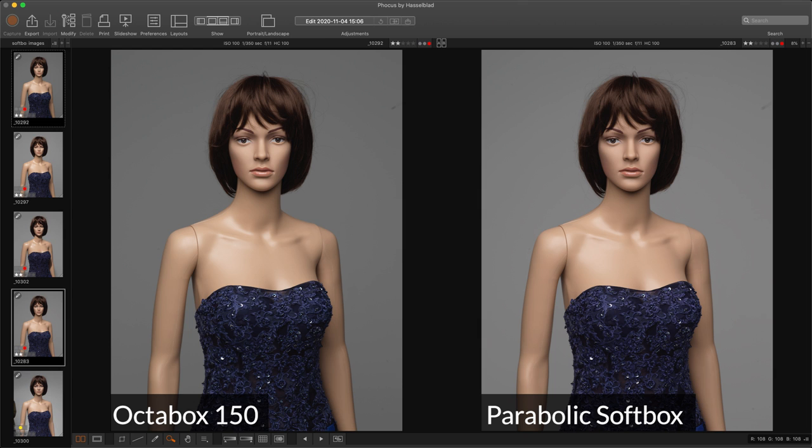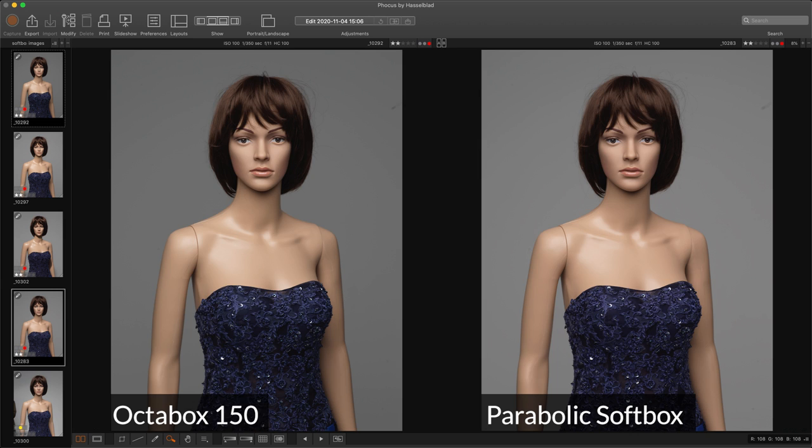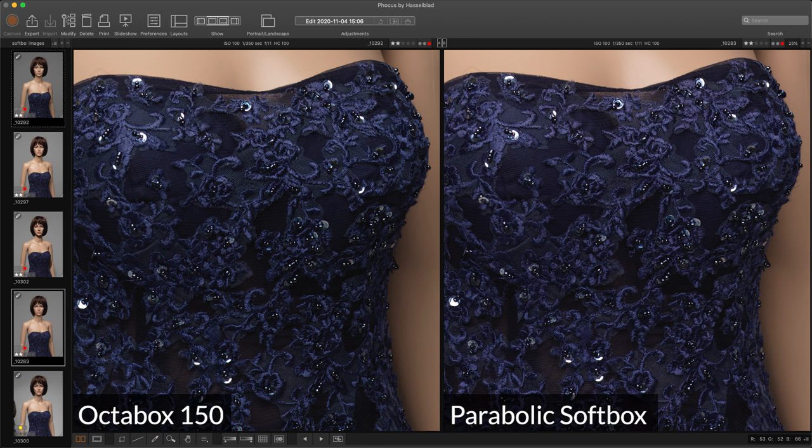In this first image you can see that the Octabox 150 and the parabolic softbox are identical in results when all the diffusion layers are in place. The shadows under the chin, the highlights on the body, and the specularity all remain exactly the same. Again on the close-up you can see that the shadows under the chin, the nose, and everything remain identical.